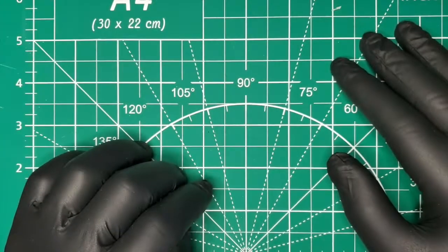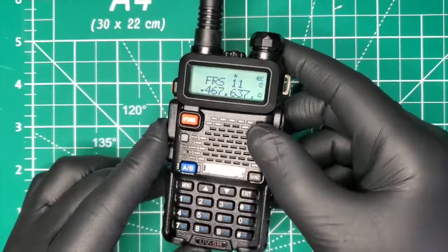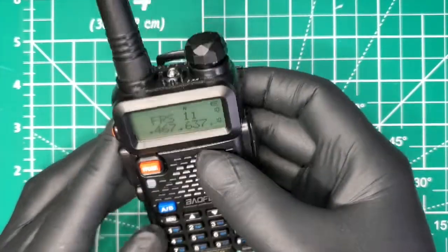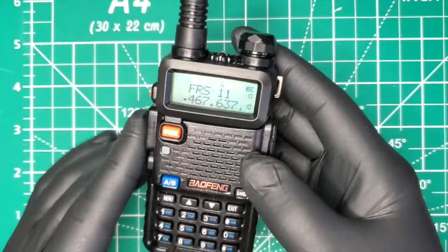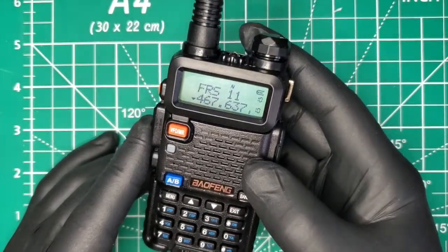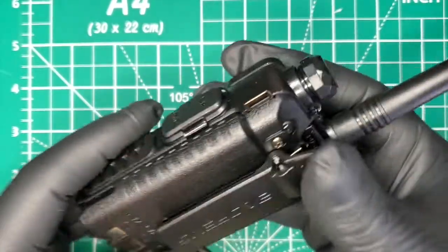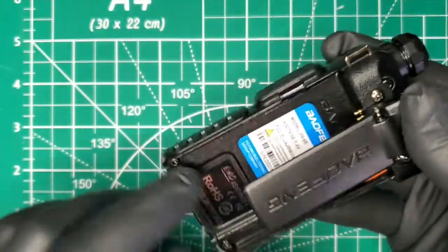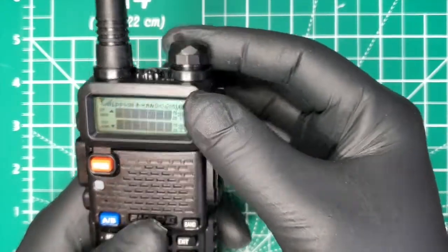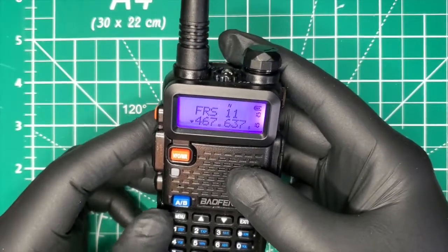Fuzz pipe guy here. You're looking at the latest Baofeng radio, the UV-5R. Now if you order these, depending on how you order them, they might come locked so you can't use them for GMRS or FRS radio. We turn this on and open this up — as you can see, we have the software here so we can program FRS and GMRS frequencies in here.